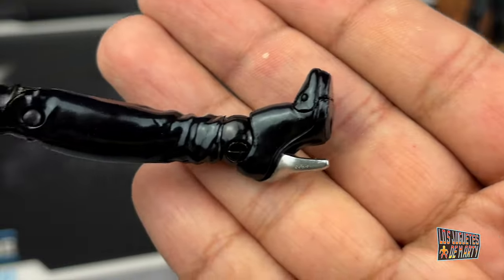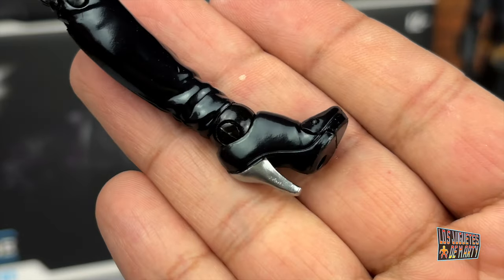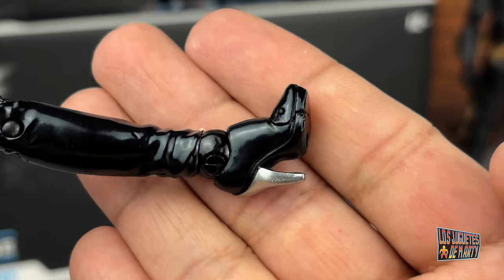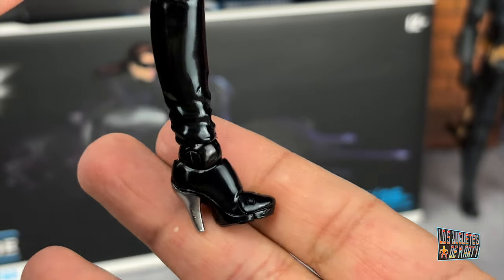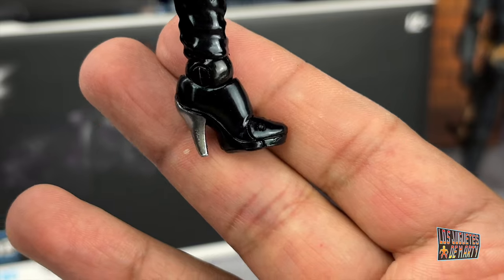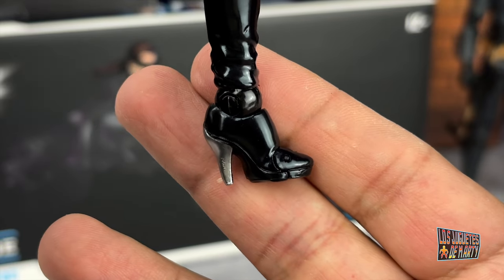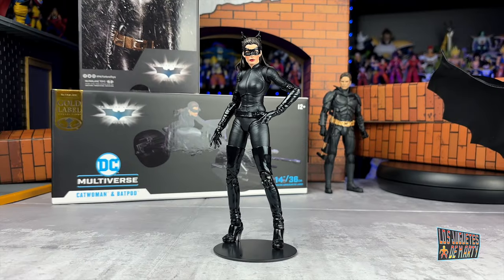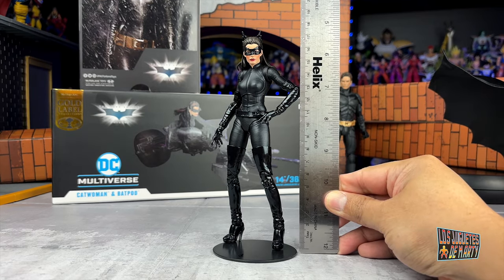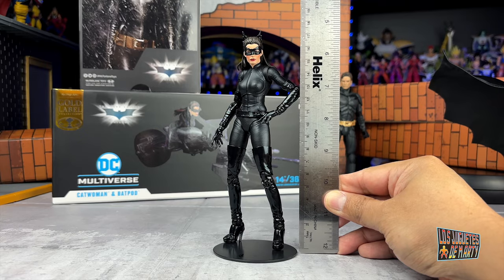I wanted to show the boots. The silver heel on this part also looks very good. And this is going to be a figure that I think will be difficult to stand up — it will definitely need its big base. Before looking at the articulations and accessories, let's see how tall Catwoman measures. She is at almost 18 centimeters, with the help of the ears.